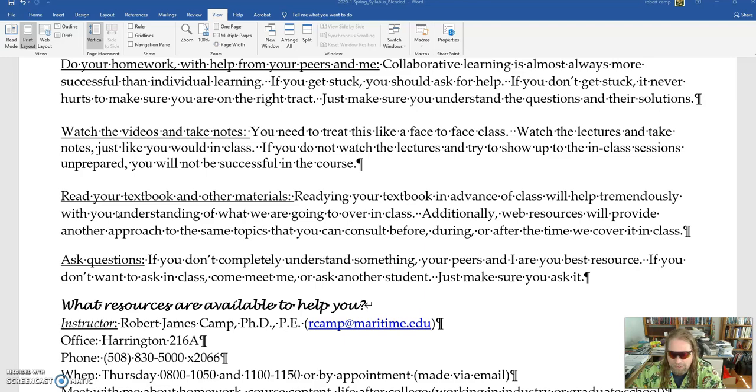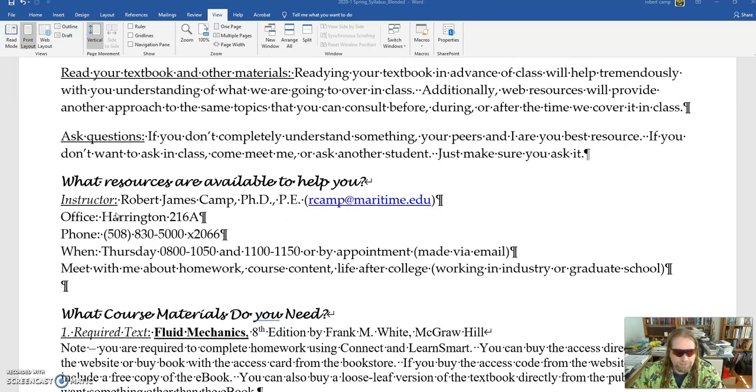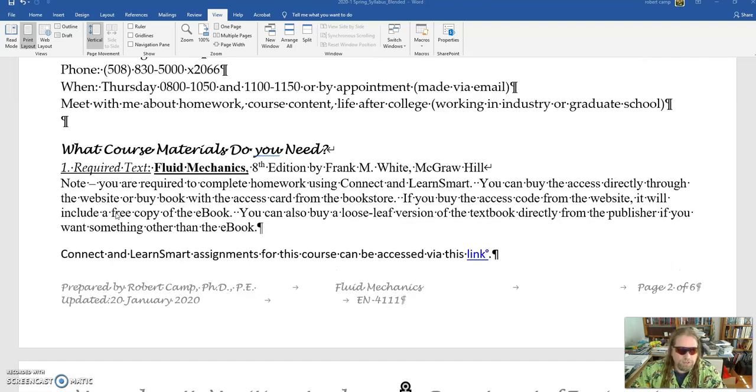Watch the videos, take notes, treat it like a regular class. Make sure you read your textbook and ask any questions that you have. You will be required to get the 8th edition book by White — that's in the bookstore. You're going to need Connect and LearnSmart. If you don't want to pay for the book, you can buy them through the website and then just get a copy of the book.